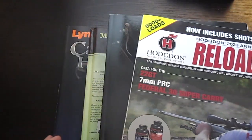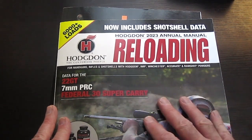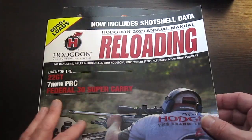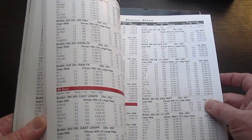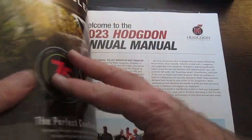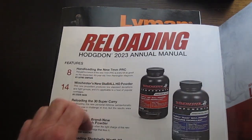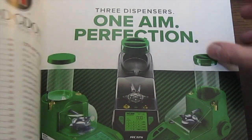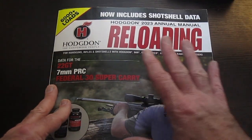Here are four manuals I have. The first is published by powder manufacturer Hodgdon — they publish this once a year. It's a good supplement to your main reloading manual, with reloading data for rifle, pistol, and even shotshell. But it's laid out more like a magazine, with articles — for instance, handloading for the new 7mm PRC — and advertisements. It doesn't have information about how to reload, so we'll put this one aside for now.